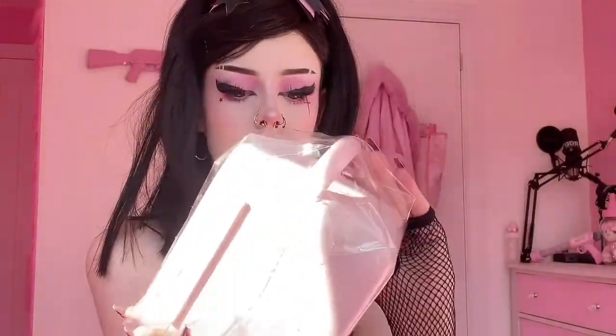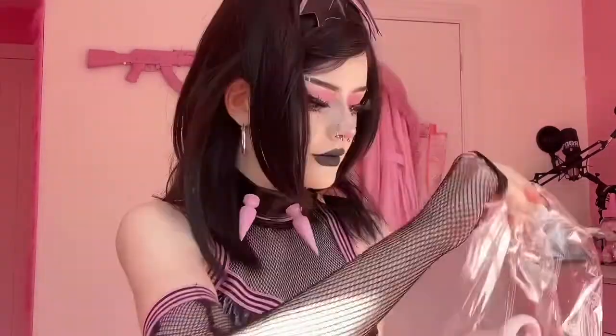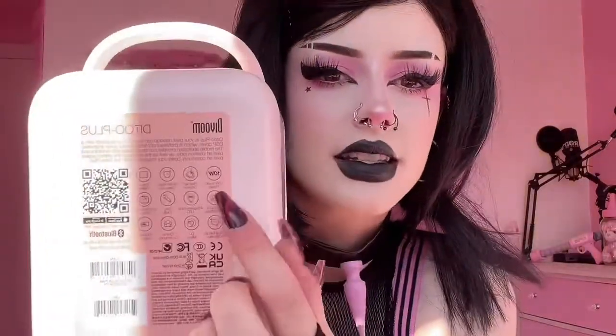I took it out and it's in this packaging, so let's undo it — let's see if I can undo it with my nails. There we go! Oh my god, it's so cute — I love it so much. The packaging is so unique, I've never seen anything like this. On the back of the box it lists all the things it does, so I'm going to read those out.